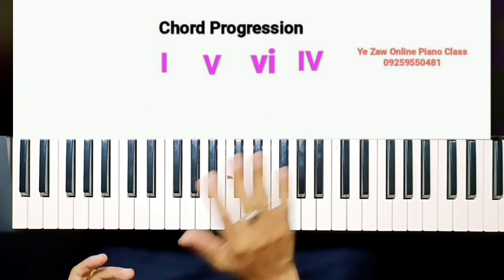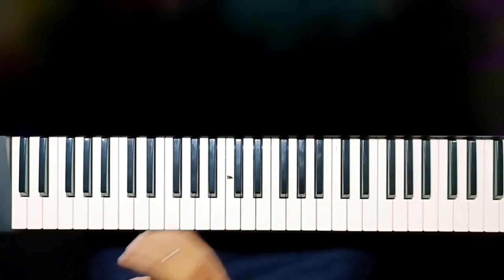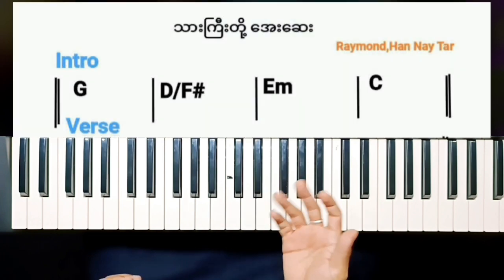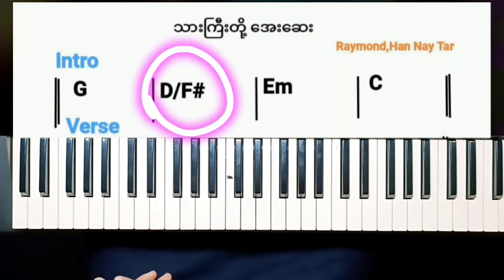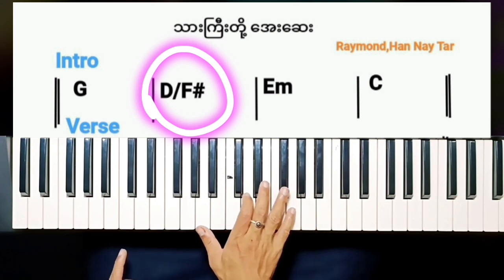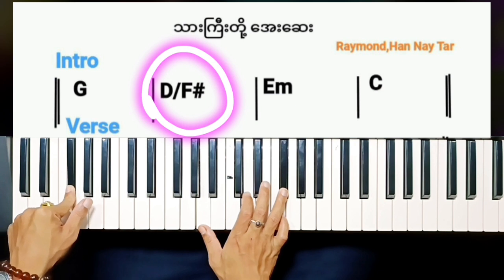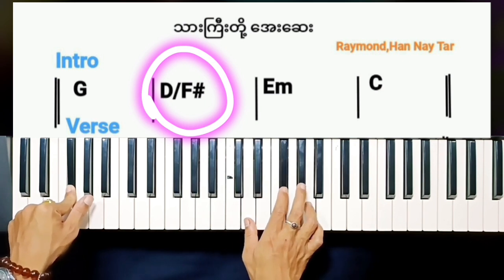The first one is B, C, D. And the first chord progression is B. We will do that with B, D. And it is B, D, D, D, E, F, G, B. The second one is B, D, E, F, G.